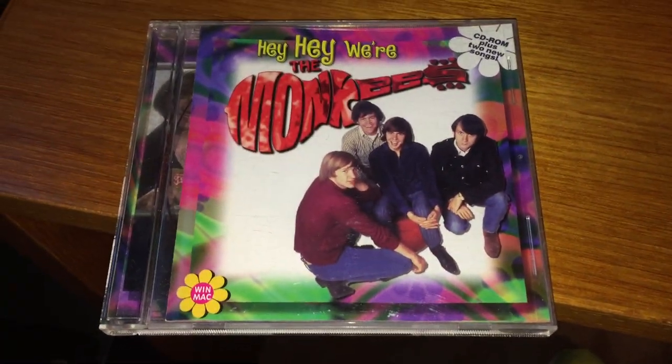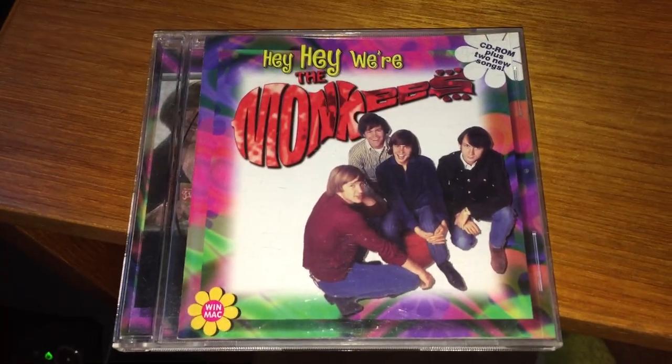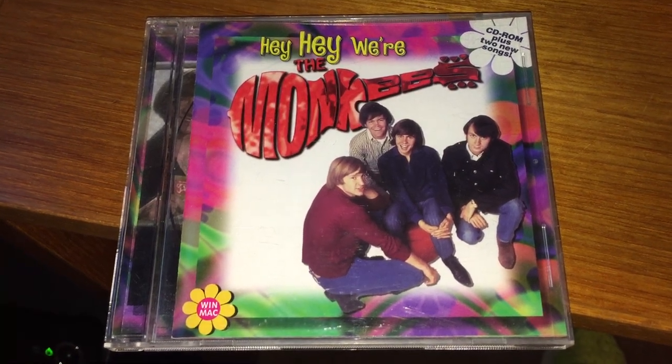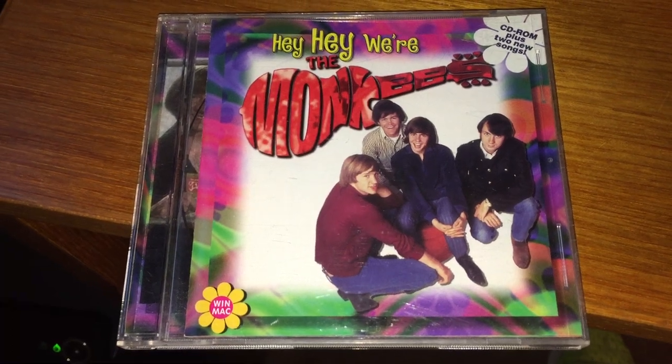Hey Zilchers and fellow Monkees fans. I'm going to do a quick tutorial on how to install, or at least how to view the videos and content from the Hey Hey We're the Monkees CD-ROM that came out, I believe, in the 90s.